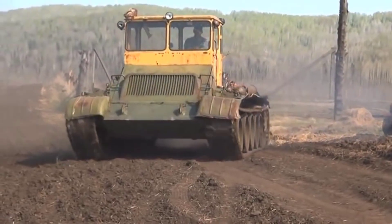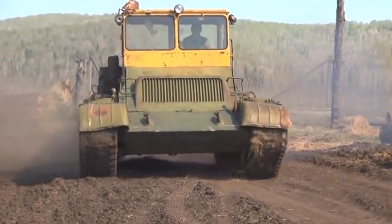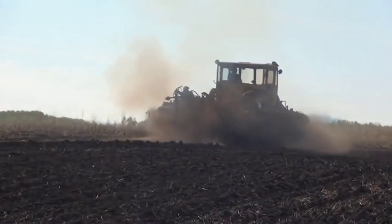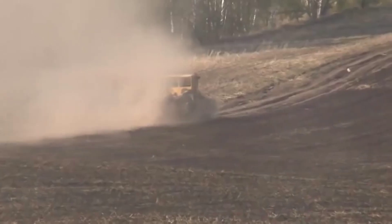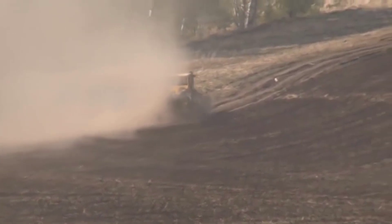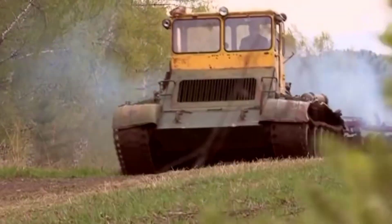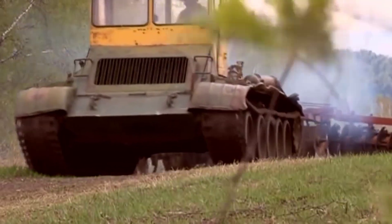In the Krasnoyarsk region of Siberia, farmers rebuilt an old tank — now it plows the fields instead of a tractor. The machine has proven to be very reliable and economical. From the old T-62 tank, only the body remains; they put the engine of the T-72 tank inside it.